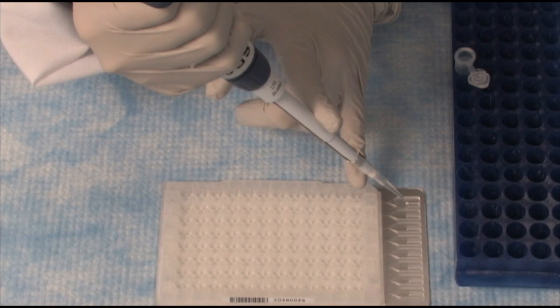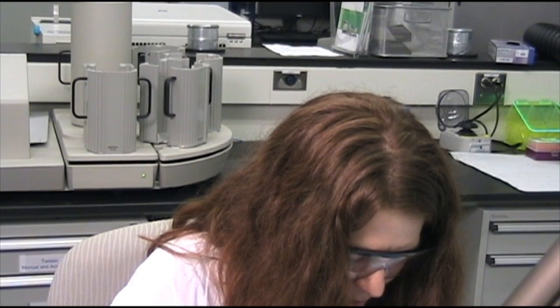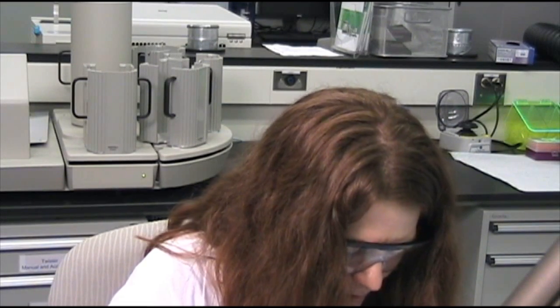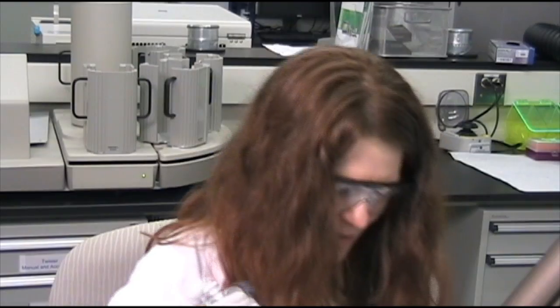Done. Now I'll go into the next fill port, which is for number two, add in the Pipetman, and pipette my sample. Done — it's as easy as that. And there we go, all eight ports are filled and we're ready to take it to the next step.